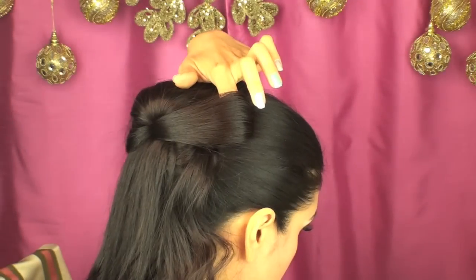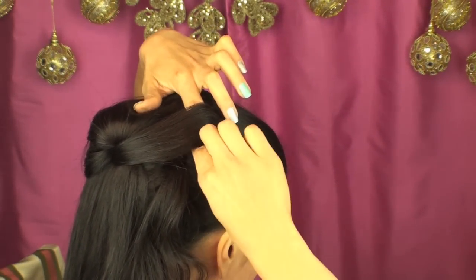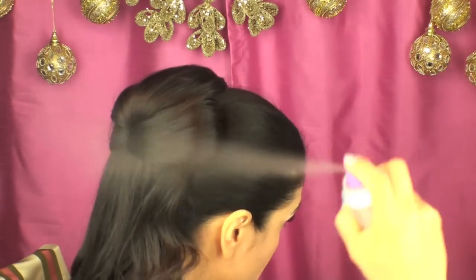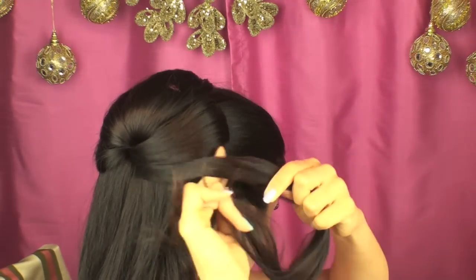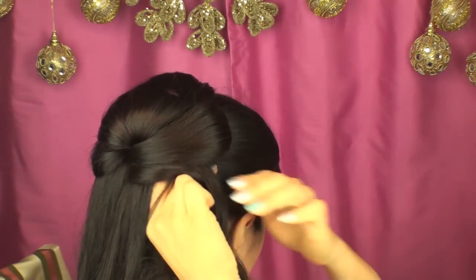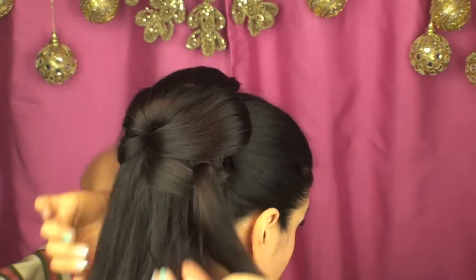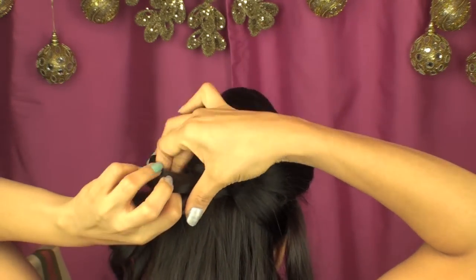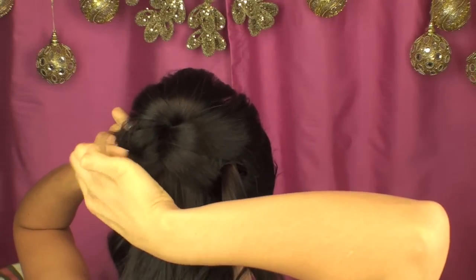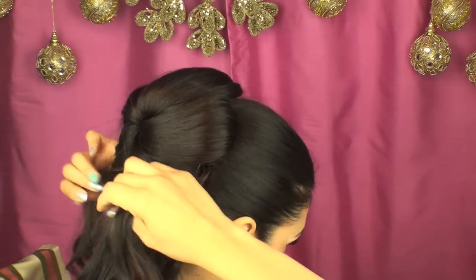Now, if your hair tends to be really frizzy, you can go ahead and run a flat iron through it before you do this process — mine usually tends to be kind of frizzy so I do have to do that. Next, just spray it to make sure you get all the flyaways out of the way, then continue to pin it. Here you can see in the back it's starting to form almost like a flower shape coming out from the center back of my head, and I think it's turning out really pretty.